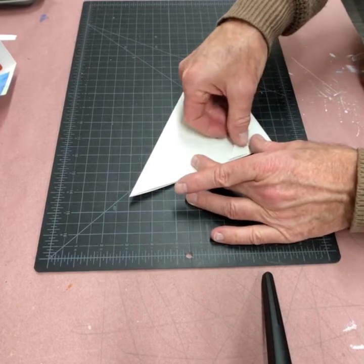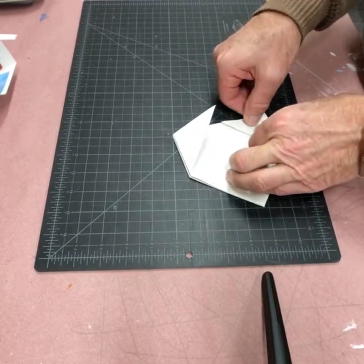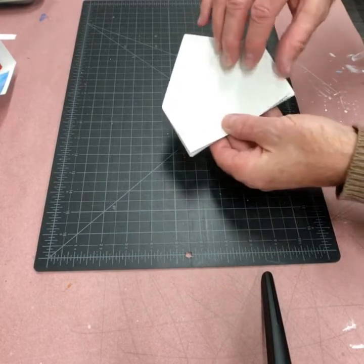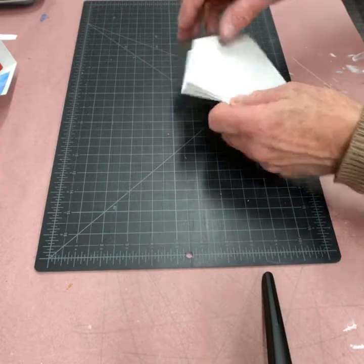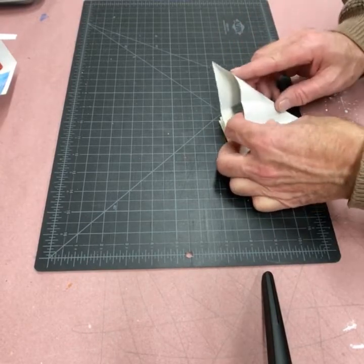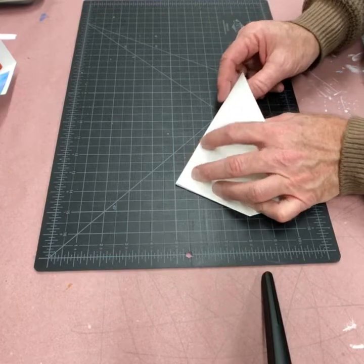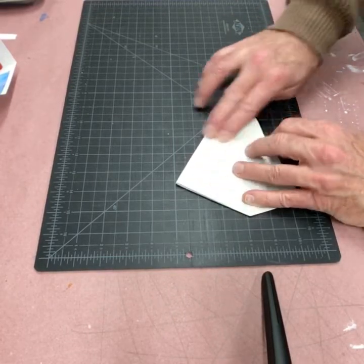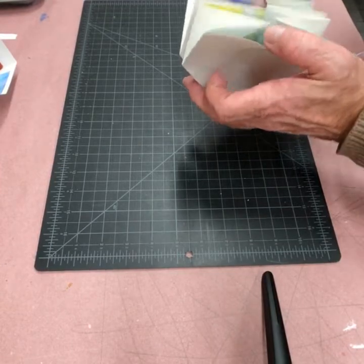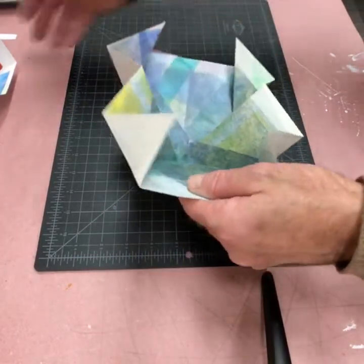I'm gonna flip it over and do it exactly the same on the other side. You can see the difference — this side has been folded inward, this side hasn't been folded in yet, but you see the shape, kind of like a little crown. Open it up a little bit; it really helps to push your finger down into where the fold is and push that in. Same thing here — go in down near where it intersects, flatten it down, and now when I open it up I've created a little pouch of sorts.